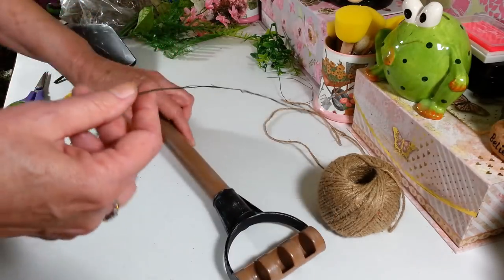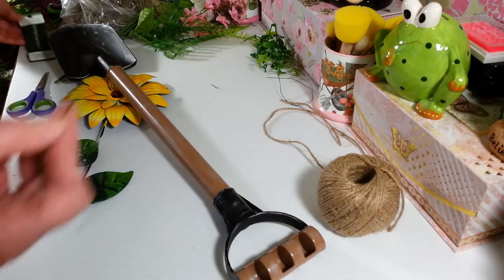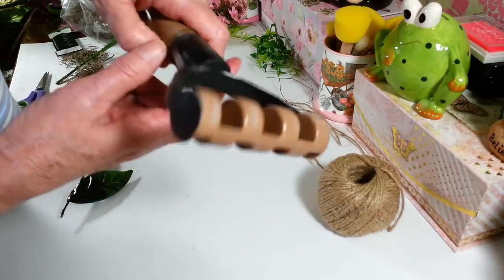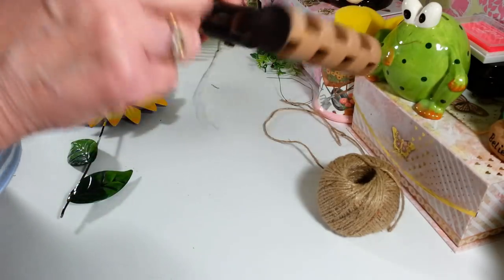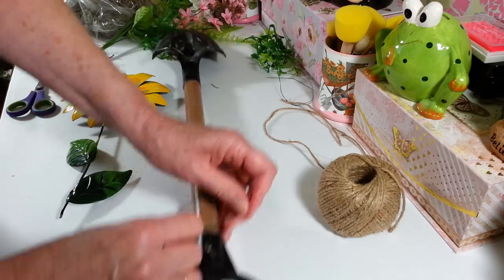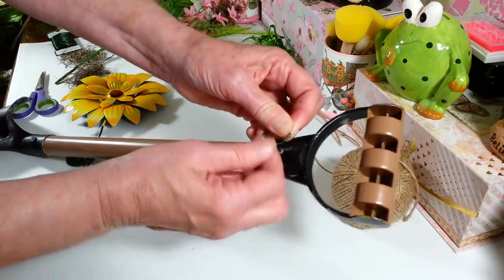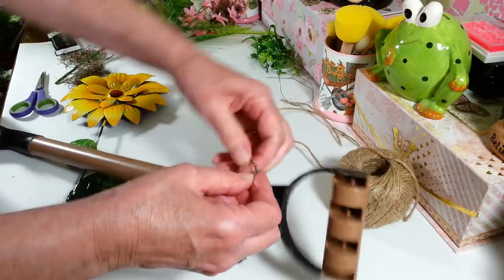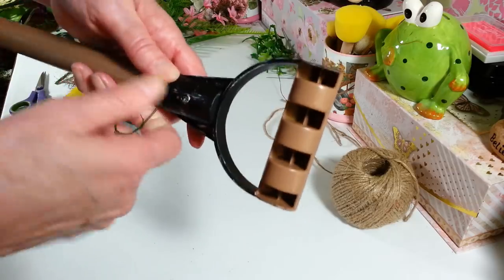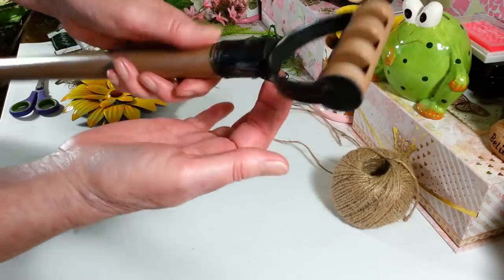To hang it, I took a piece of floral wire — you can get that at Dollar Tree too, they have all different colors. I doubled it to about eight or nine inches long and I'm going to put it right up here underneath this little groove, which will hold it nicely. I'm just going to put it around there and give it a good twist to get it nice and tight.